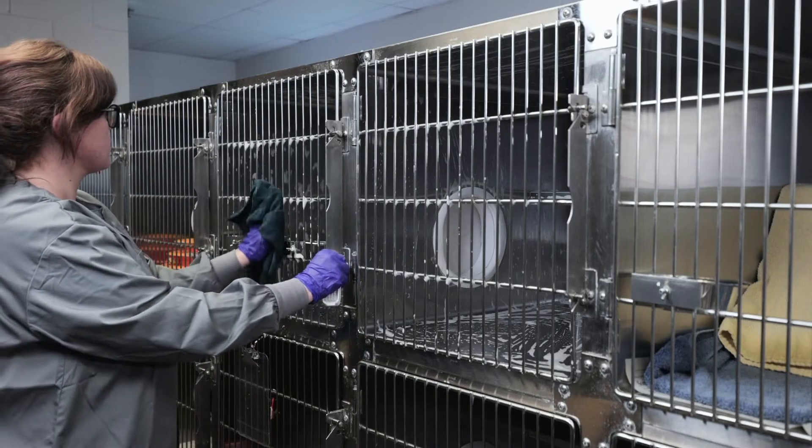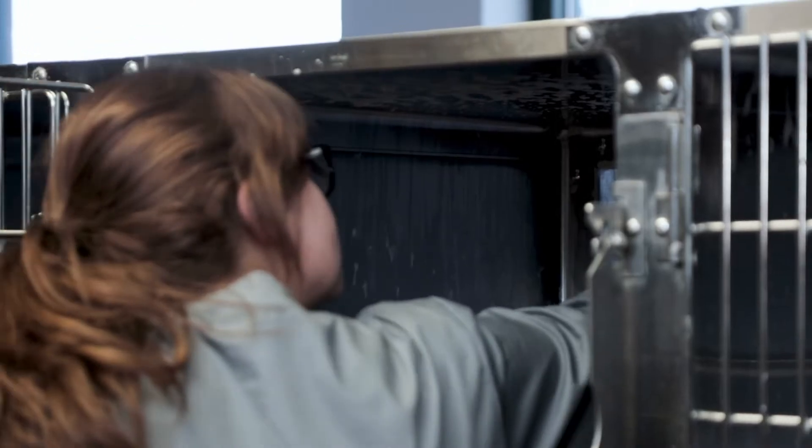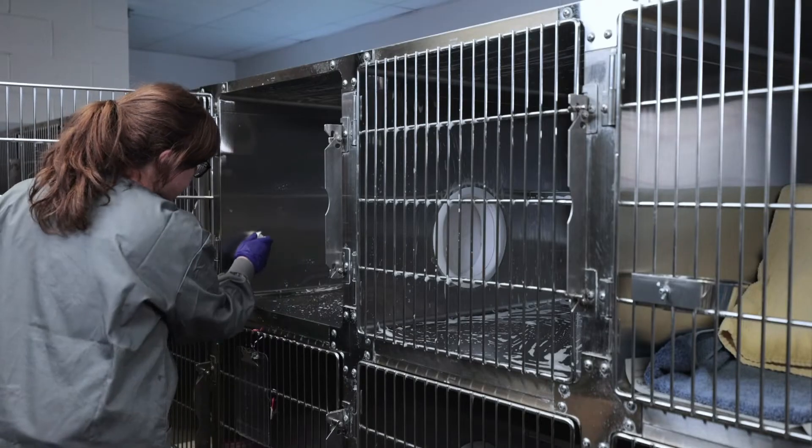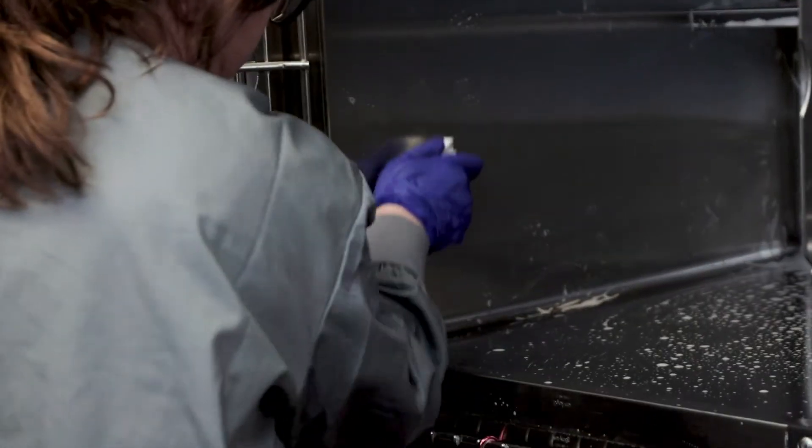If the enclosure is unoccupied, repeat the process on the other side of the enclosure. If the enclosure is occupied, the other side will be cleaned after the first side is clean, dry, and reset.